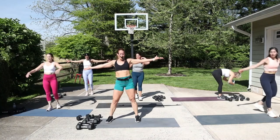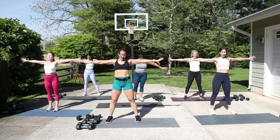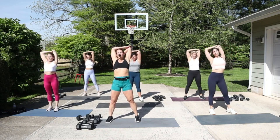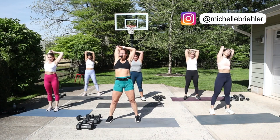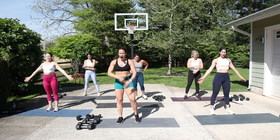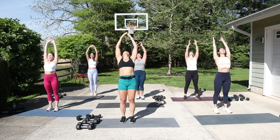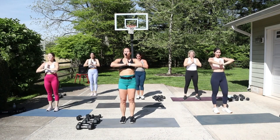Nice job! Reach those arms in a T, thumbs down for the tricep stretch. Chest up, switch the elbow. Reach out in a T — open your eyes and look up, or close them. Relax, big inhale. Do it again — reach it out, reach it back, pull it into your heart. Close your eyes, take a deep breath, and let it go.